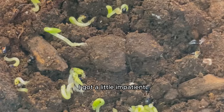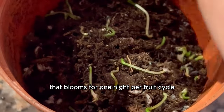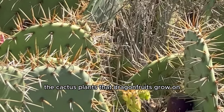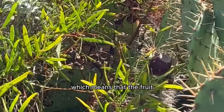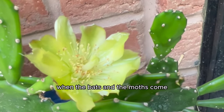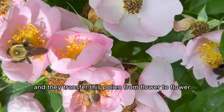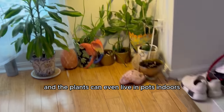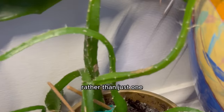While waiting I got a little impatient and disappointed, because I really wanted to grow my own cactus that blooms for one night per fruit cycle. By the way, the cactus plants that dragon fruits grow on can flower in only one year. The fruit grows out of those flowers on only one evening per summer, when bats and moths come to drink the pollen from the flowers and transfer it from flower to flower. Plants kept in pots indoors can take two to three years to bear fruit rather than just one.